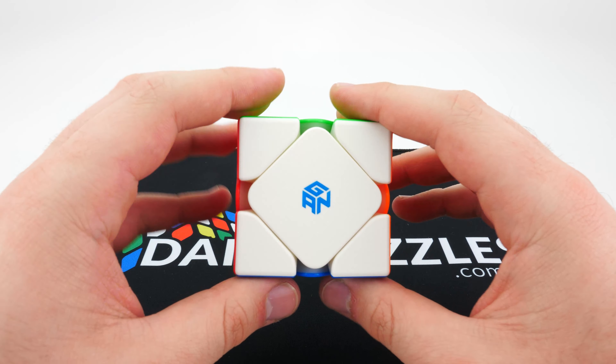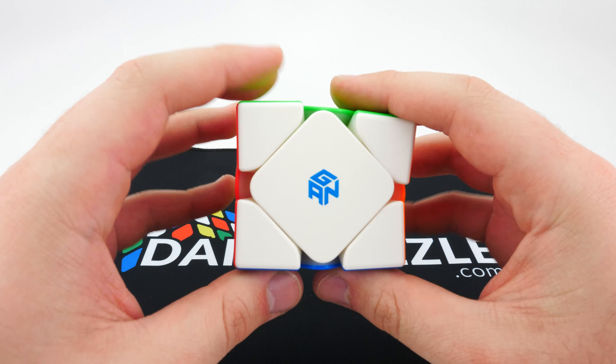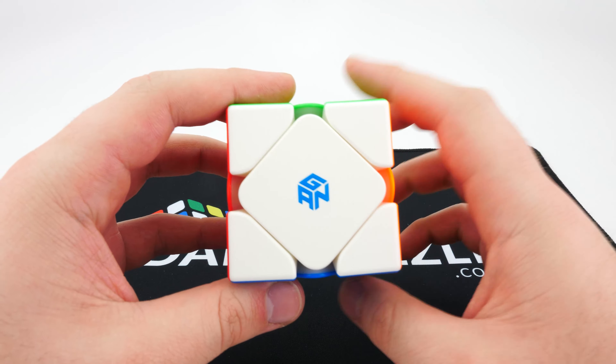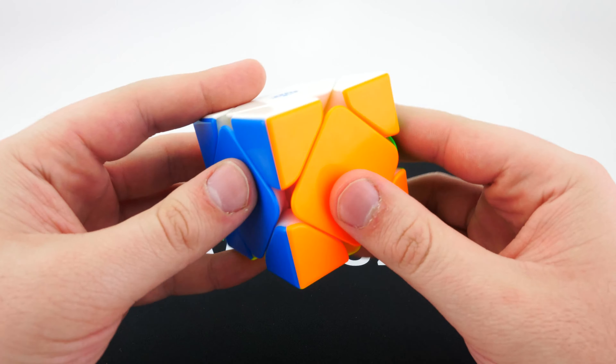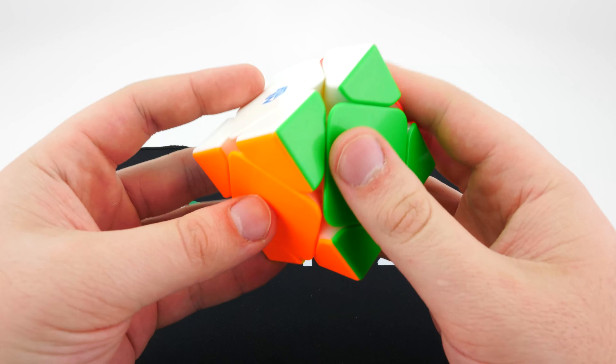First impressions of this Skewb — honestly, this is probably the best Skewb I've ever felt. I really like the premium buttery feeling that you get on other Gan puzzles, and this puzzle is no exception. It feels exactly the same as any other Gan cube, in a really great way. You get that really smooth, silky, buttery feeling in the layers which just makes it really enjoyable to solve.